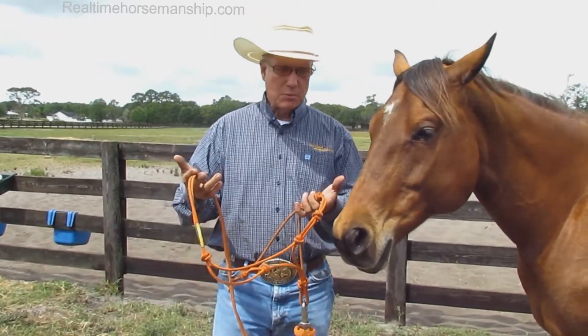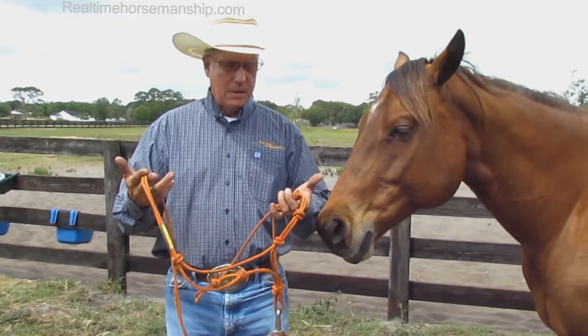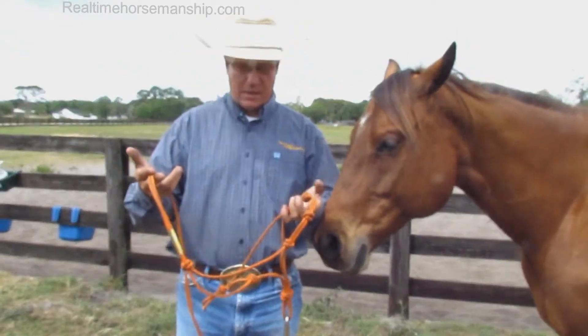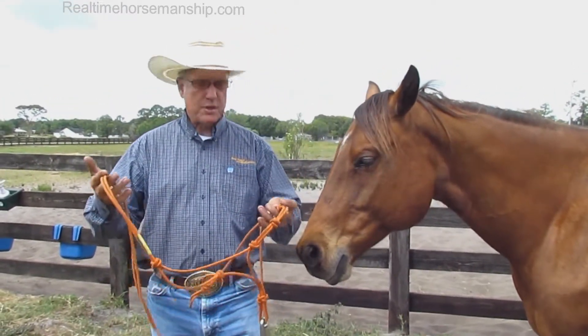I like rope halters. Number one, there's no hardware — nothing to rust, break, sort of thing. They're very highly adjustable. I like that about them. And probably the biggest thing is the training aspect. It's a training tool.